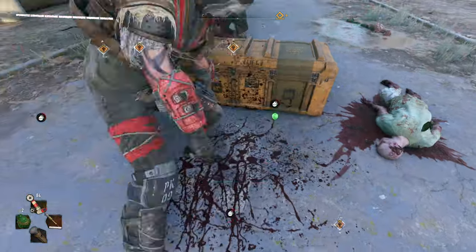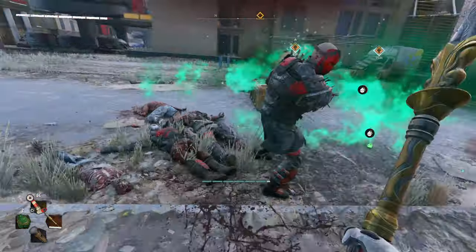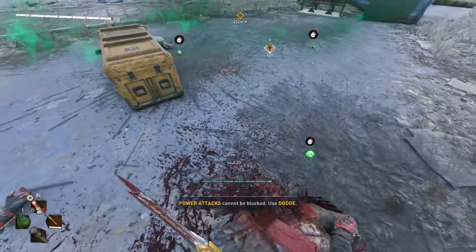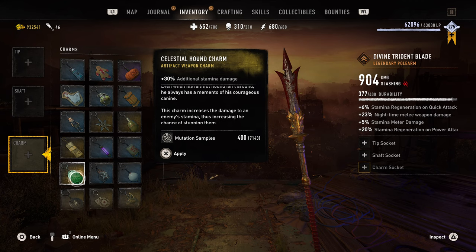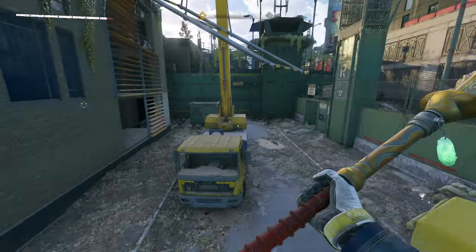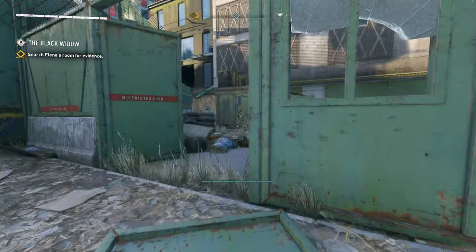I'm not gonna bother with the grappling hook because in my opinion it's worthless — you can't really see it. If it had special effects, then maybe it'd be worth talking about, but it doesn't. Lastly, the Celestial Hound Charm does 30% additional stamina damage, which I don't think is that useful since all it does is tire out your enemies quicker. I'd probably use any other charm over this one.